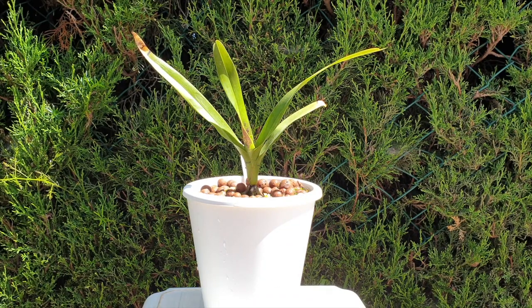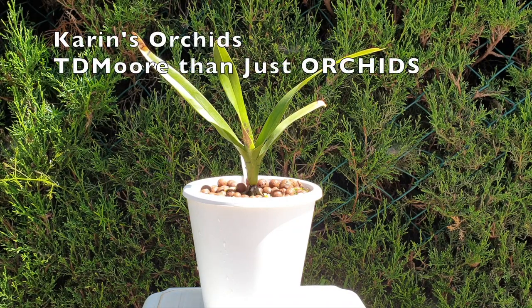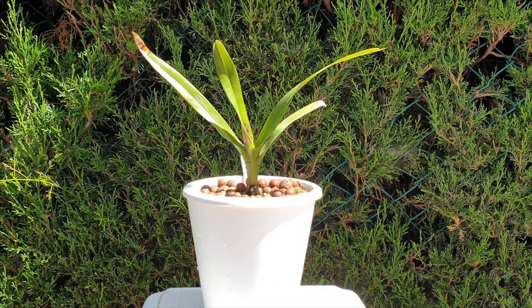Welcome, and thank you for clicking on this video about Dimorphorchis lowii, a care collab together with Karin's Orchids and TD More Than Just Orchids.